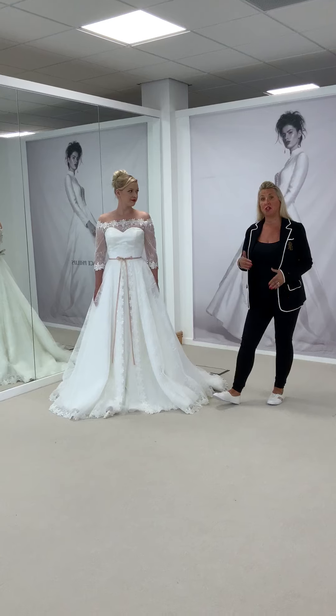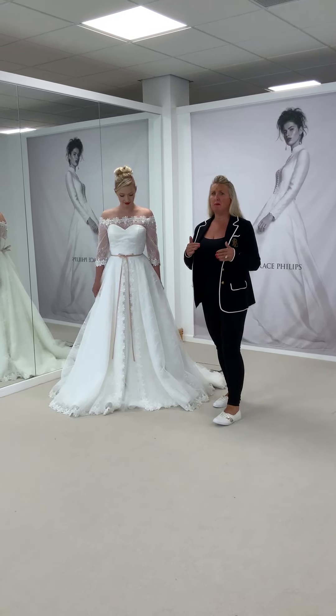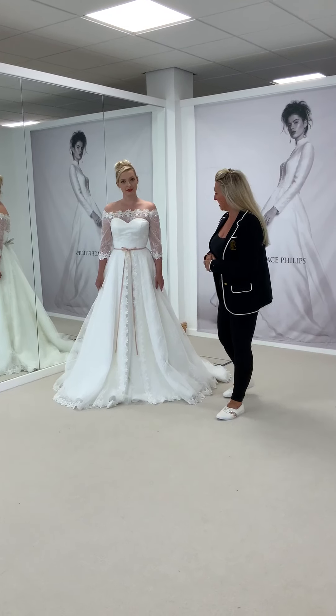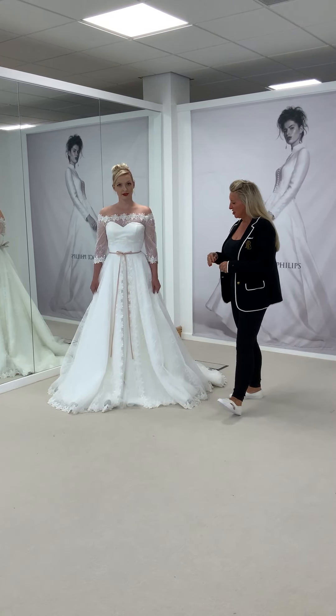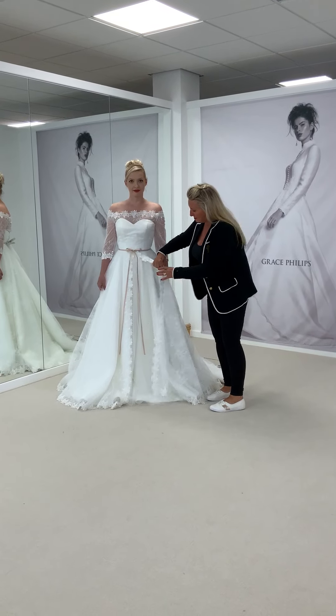You can still add those along if you want them, but we wanted to give a more flexible, more floaty look — more ethereal to the dress. She's beautiful Chantilly lace, and this is overlaid with...